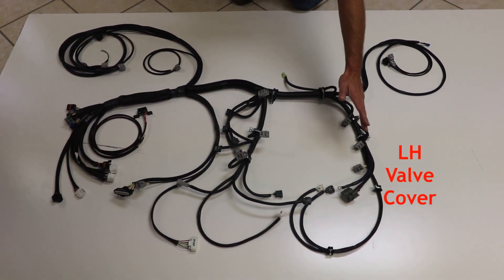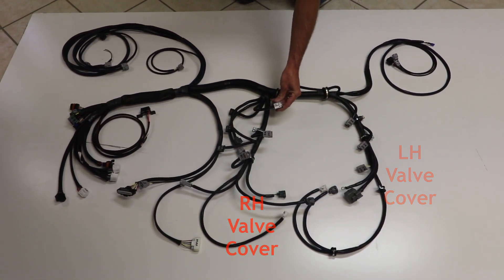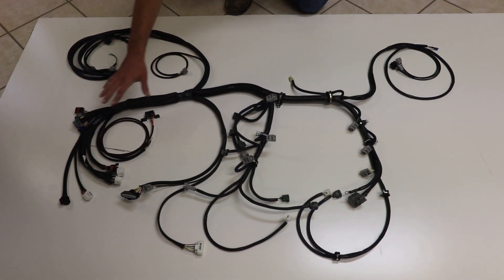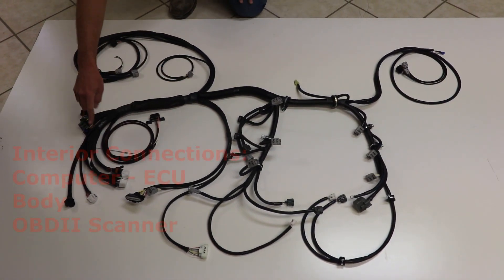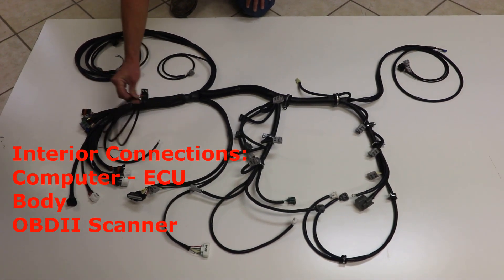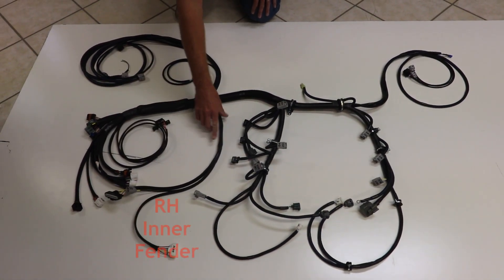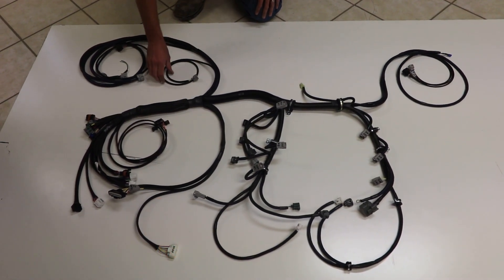This section right here is going to come down the left-hand valve cover, and this one down the right-hand. All connectors on the engine itself will have an abbreviated label for the connection. This section over here is going to go through the firewall — not in the interior — you have computer connections and body connections. This small section here will travel to the left-hand under-dash for the OBD2 scanner connector. This small lead here is going to travel down the right-hand fender well to your airflow meter, igniter, and sometimes a noise filter.